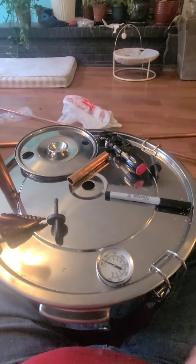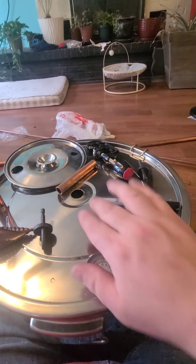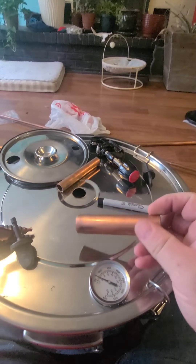This is our Venver steel and we're doing our modifications on it. We drilled a hole in the very center to fit our three-quarter inch copper pipe.